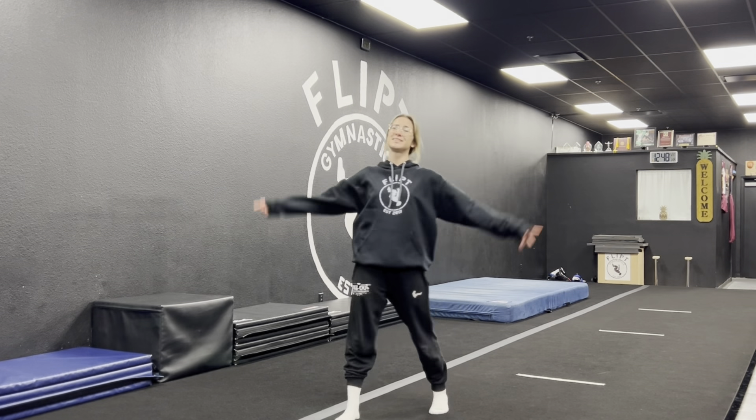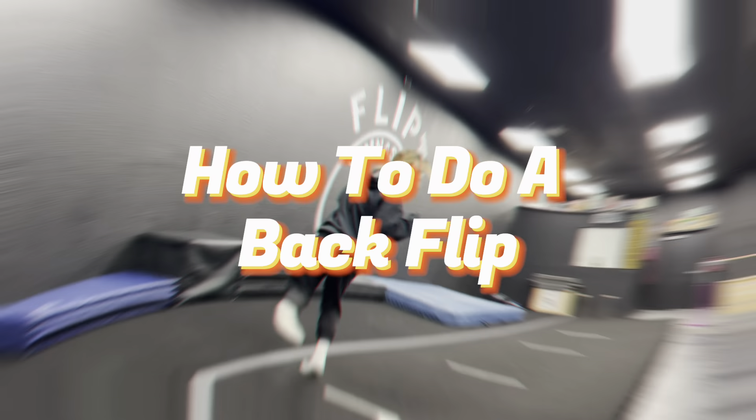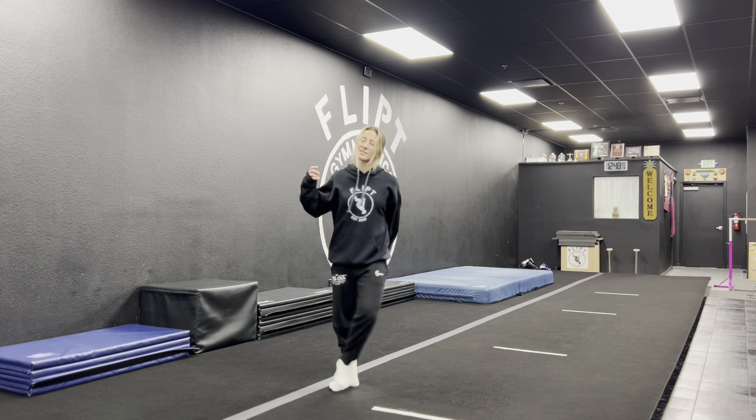What's up guys, Coach Amos here. Today I'm going to teach you how to do a backflip. If you want your flip to look like that, come with me.